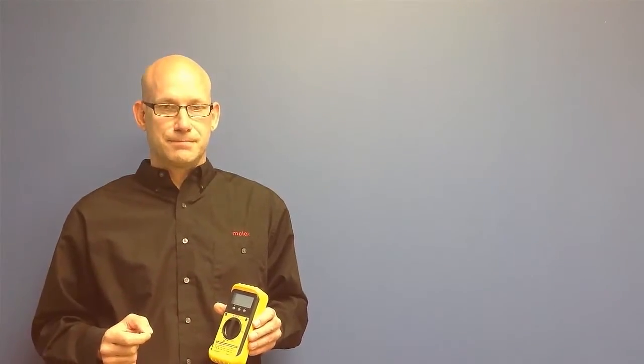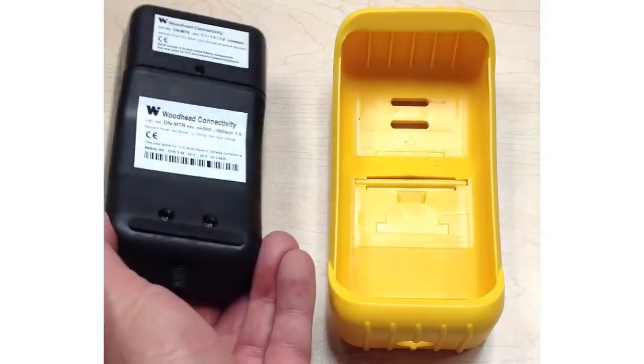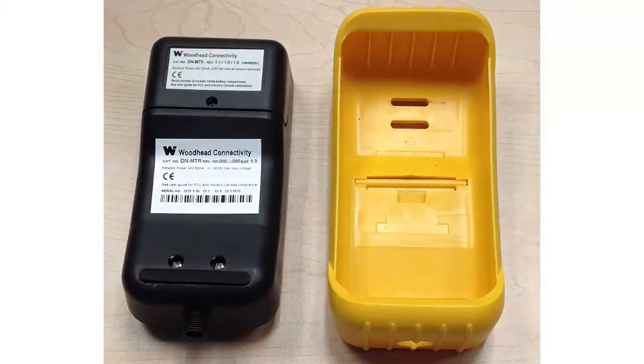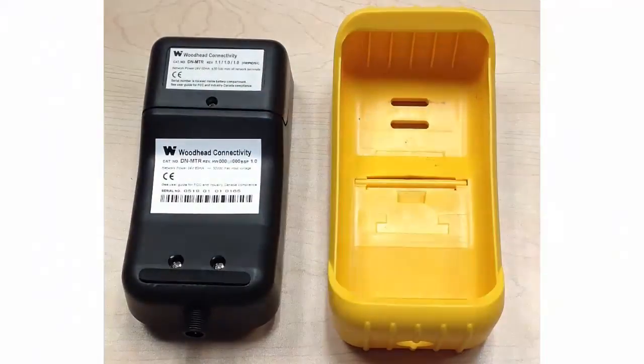The DeviceNet net meter has a protective yellow outer cover, and the meter can be easily removed from that cover. When you remove it, the battery compartment is located on the back. Simply remove the screw from the back — it runs on two AA batteries, which are included with the net meter.